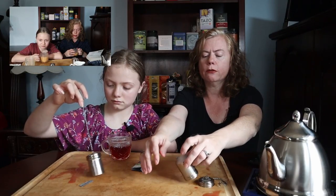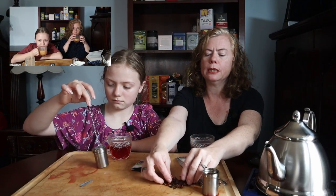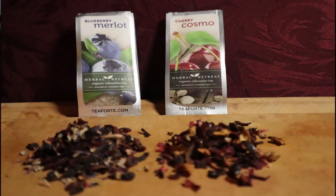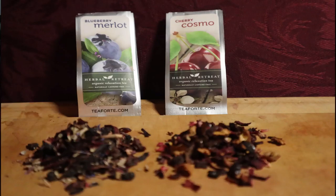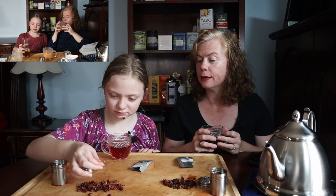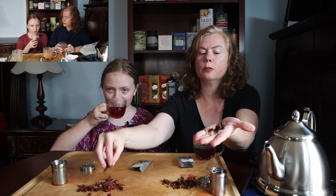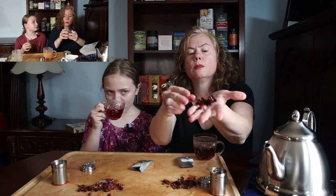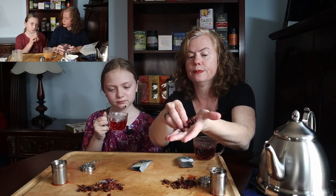If you want to see what the leaves look like, I will open my handy-dandy thing and pour it out for you. A lot of little berry pieces in there, like cherries and such. Let me see mine — blueberries, I guess. See how much bigger hers are than mine? We don't recommend eating the tea, but I like to see what I'm getting. There's a fair bit of difference between the two.